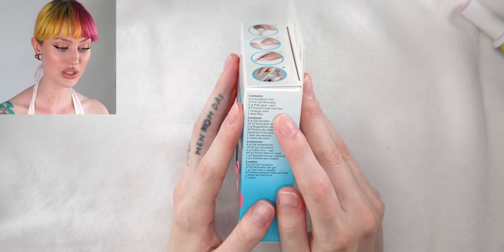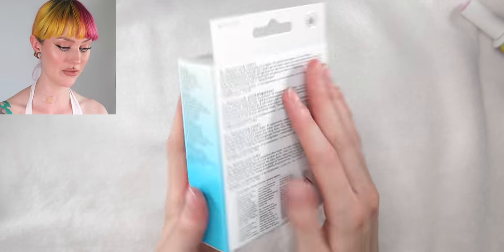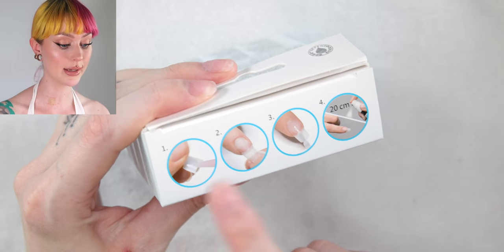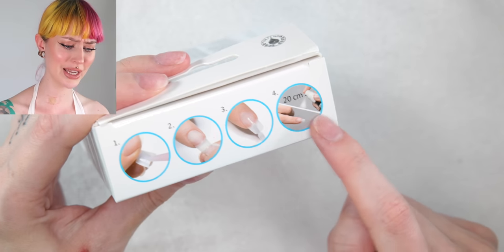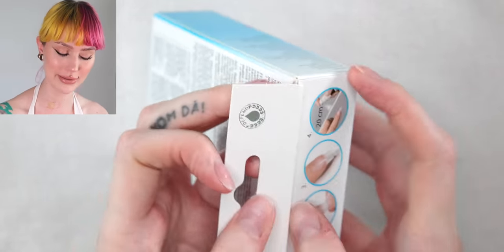So you don't use a lamp with this, you only use this gel activator. I have no idea what it is. Two grams of pink glue and a pin. 44 French look nail tips, one orange stick and two nail files. So you put the nail glue on the tip, put it on, and then go in with the gel and some sort of spray bottle, which is the gel activator apparently.